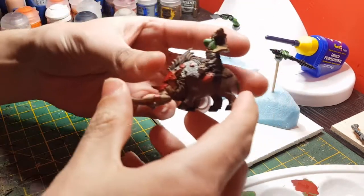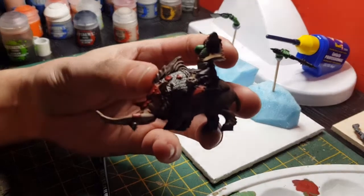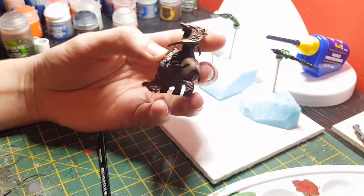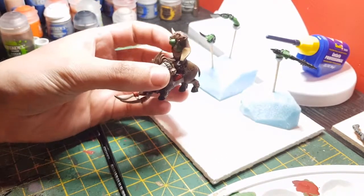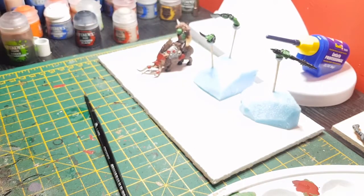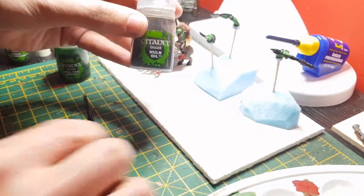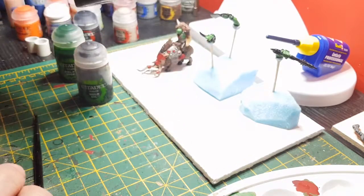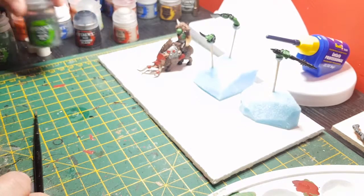I'll show you what it looks like - it's just brought out definition. I'll put some still pics at the end so you can see in more detail. Now I'm going to complete the rest of the washes, which means I'm going to be using Balthasar Green for any steel or armour panels, and Agrax Earthshade for any more fur or anything like that on the model.